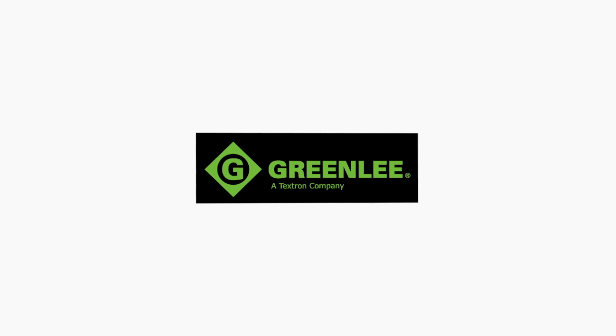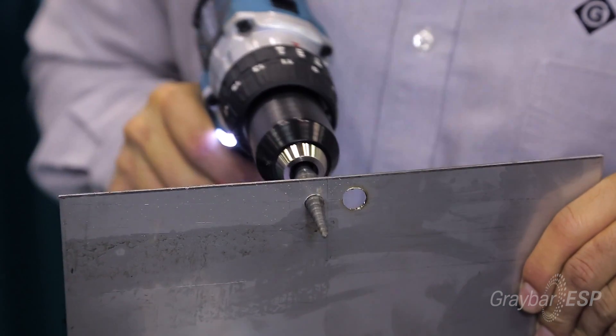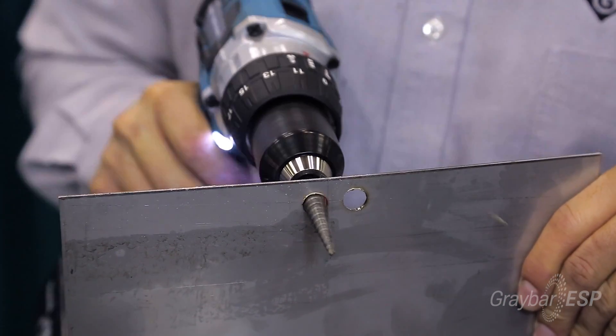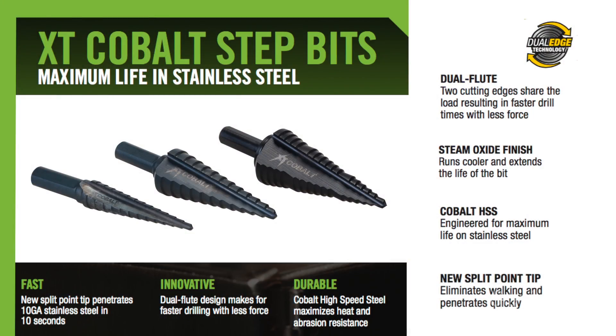Watch this to see how you can drill stainless steel in 10 seconds. I'm showing our new step bit, and it's made particularly to go through stainless steel. It's got a split tip design so it penetrates stainless steel in less than 10 seconds.